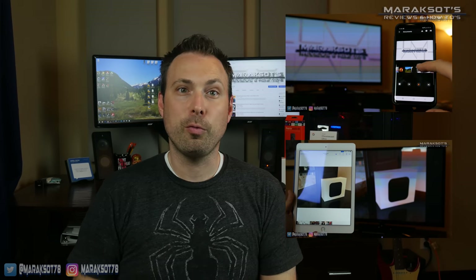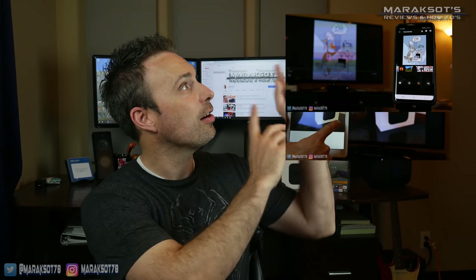Hello and welcome to Meraxotes Reviews and How-To's. My name is Brian. Recently I put out a couple videos about casting pictures and video from your iPhone or Android smartphone to your TV, both of which you can check out in the cards up here or in the video description if you happen to be interested.